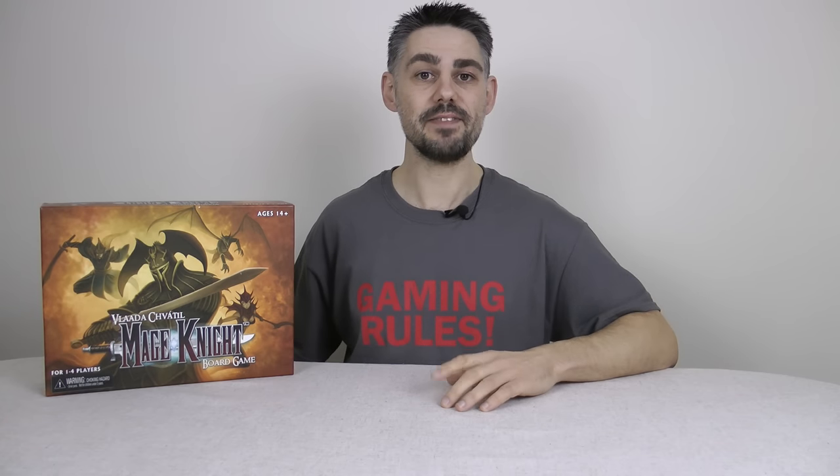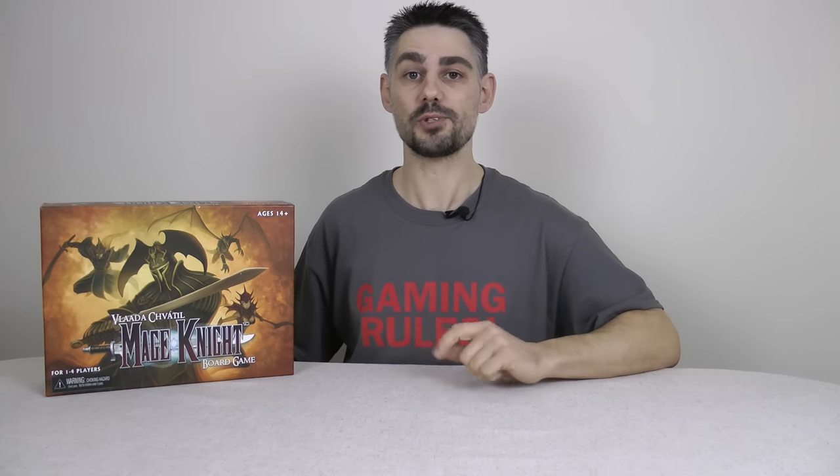Hi, my name is Paul Grogan, and in this gaming rules video I am NOT going to be teaching you how to play Mage Knight. Instead I'm going to be doing something a little different — showing you something which makes a great game even nicer, and that is the Quick Start box insert from Daedalus Productions.